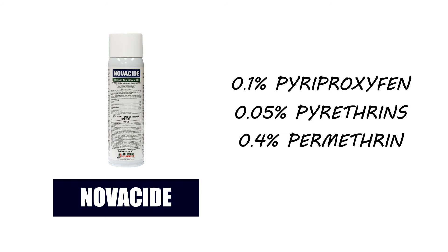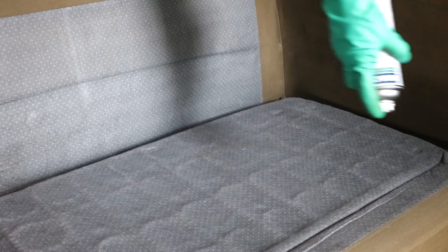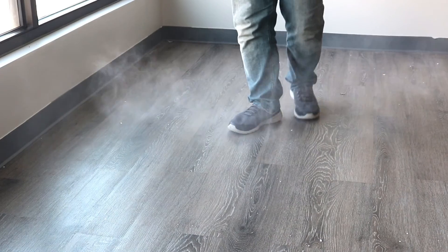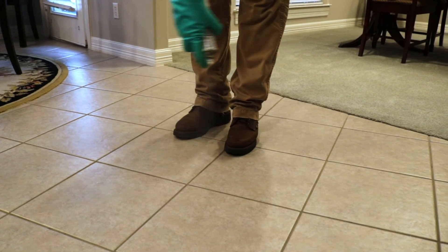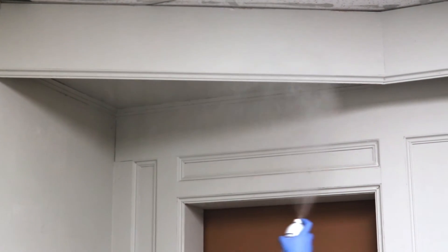To apply Novocide, shake the can well, hold it at an arm's length, then apply it to carpets, floors, furniture, and other surfaces where labeled pests can be found. Use a sweeping motion and back away while holding the can 36 inches away from the area being treated. To treat pantry shelves, create a barrier along where the shelves meet the wall by applying 1–2 inch spots of product 1–2 inches apart. Do not allow people or pets into the treatment area until the product dries completely. Depending on the pest you're treating, you may need a follow-up application after 10–21 days. When dry, Novocide will leave a residual that will continue to treat the area for up to 7 months.